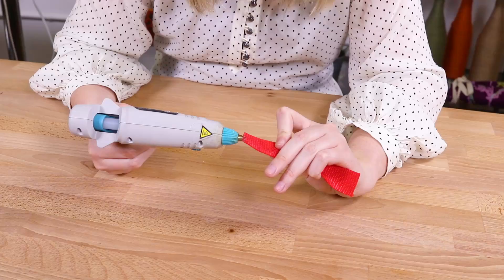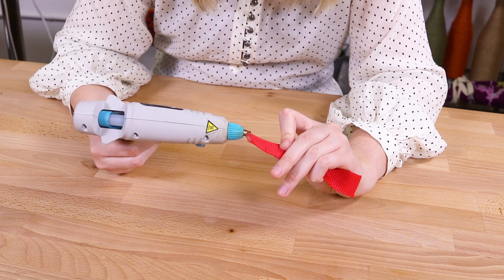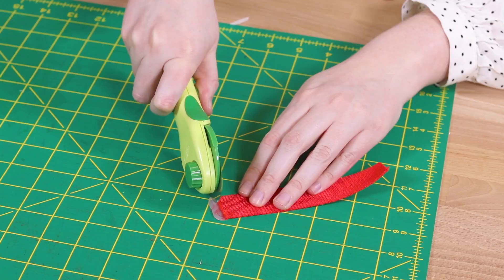Cotton, jute, and polypropylene webbing can be sealed using hot glue. This method can be a little bulky. To minimize the look of the glue, I glued down the edge, waited for it to dry, then wrapped the end of the webbing in parchment paper and ironed both sides. I trimmed off the extra glue for a clean finish. This method is not intended for heavy use.